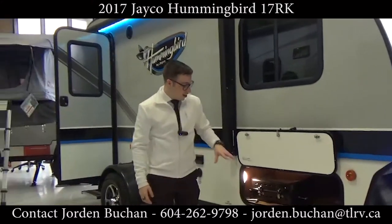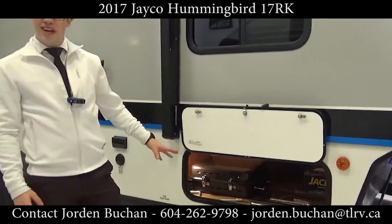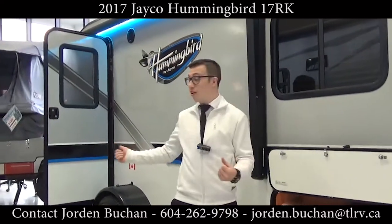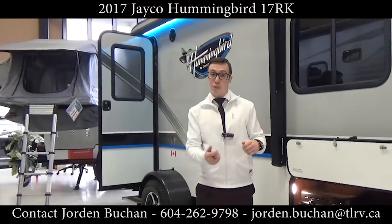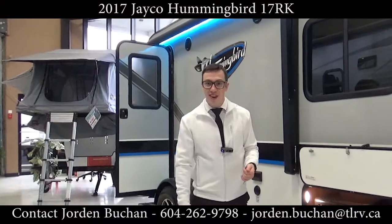Alongside here you'll see that you have your storage. This model also comes with a barbecue — it's great, you can put it on your back bumper and there's a propane line already hooked up to it. All you've got to do is put the steaks on it.